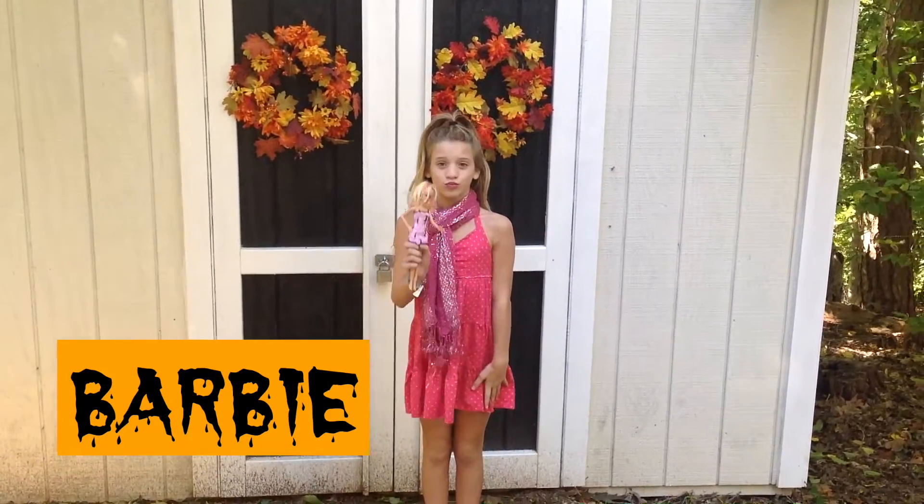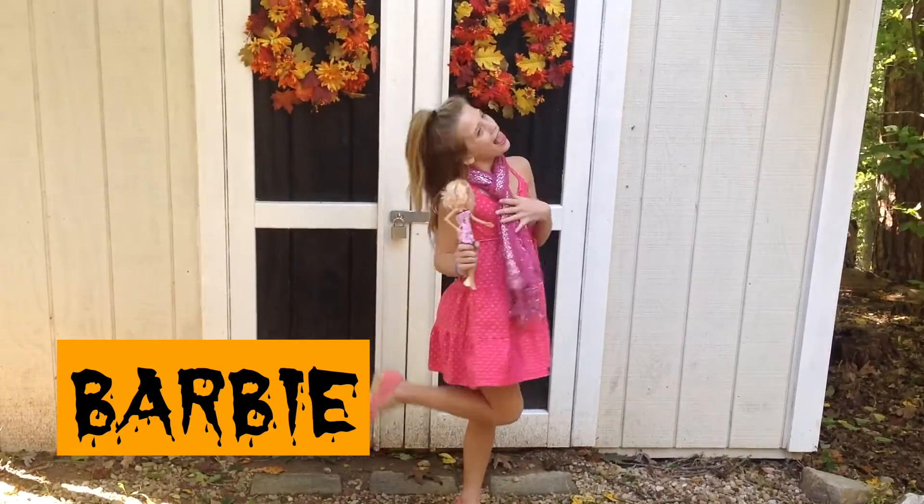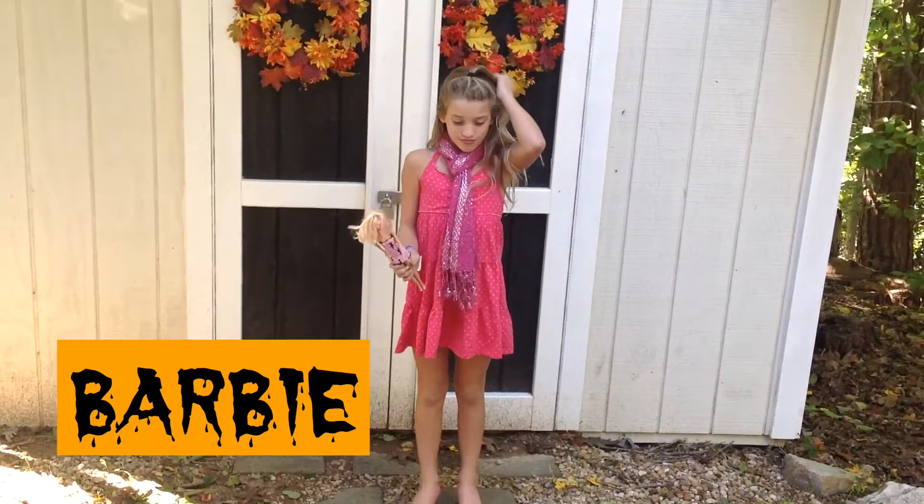So to be a Barbie, all you're going to do is wear all pink — a pink scarf, a pink dress, pink lipstick, pink shoes — and carry around a Barbie doll with the signature hairstyle. And that's pretty much all.